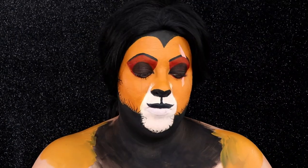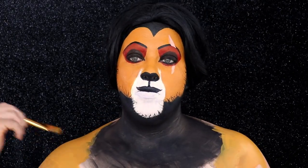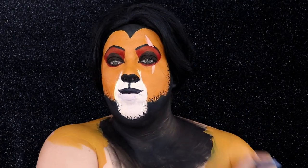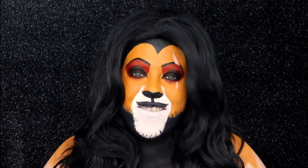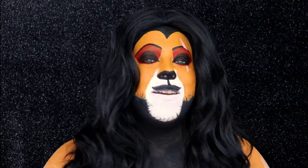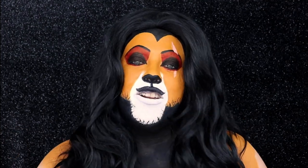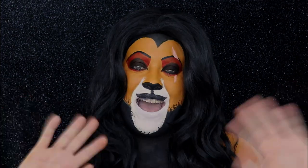For special effects purposes I went ahead and painted my shoulders orange to create the body portion, and I brought the black shade down into the hair. That is it for the Scar tutorial — I hope you really like the way this turned out. I absolutely love The Lion King and this was so much fun to do. Don't forget I have plenty of tutorials coming your way, so make sure you're subscribed and hit that notification bell so you know when videos go live. I'll see you next time, bye!